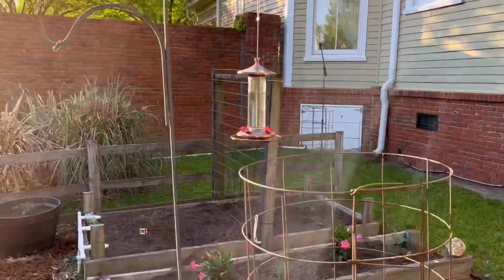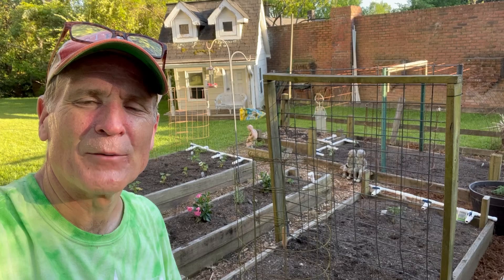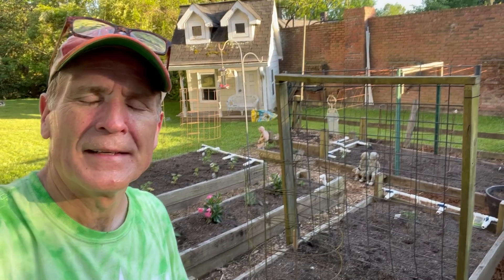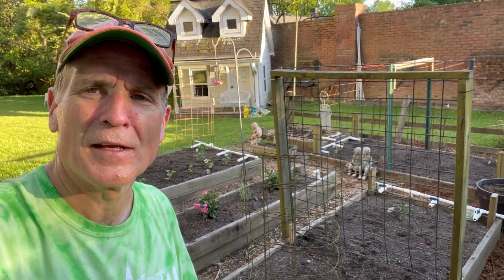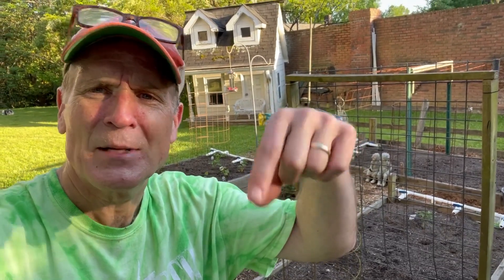What about the hummingbird feeder? Brings the hummingbirds, and they love it here. I really hope that was helpful. Post something here and send me a comment — if you have any questions I'll be glad to answer those for you. Thanks for joining me.